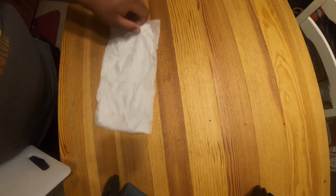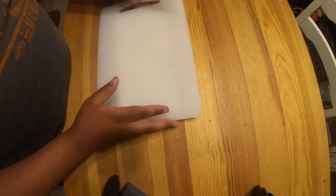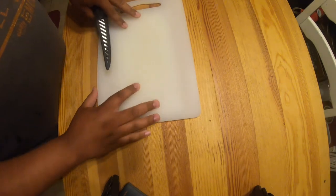All right, what is good y'all, this is Jordan getting ready to show you guys how to fillet some fish. First thing, you're gonna need a couple things: get some wet paper towels to hold your cutting board in one spot, get yourself a knife for filleting fish obviously, and then get yourself a cutting board. The wet paper towel helps so that it doesn't slip.